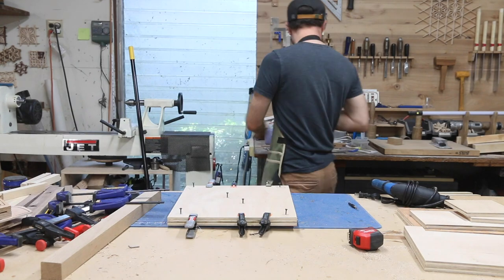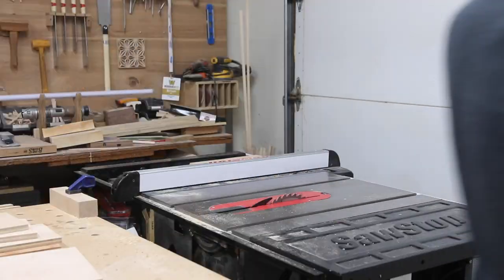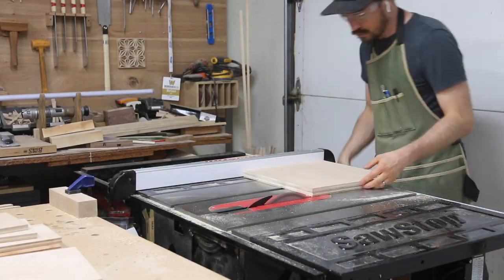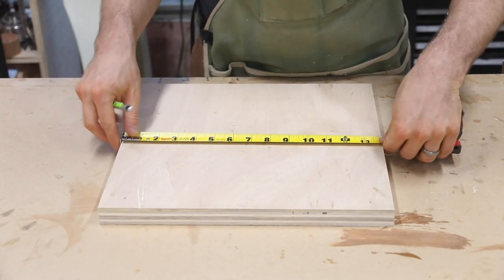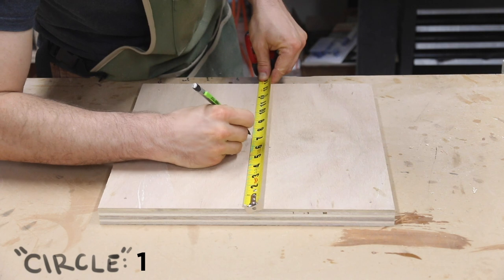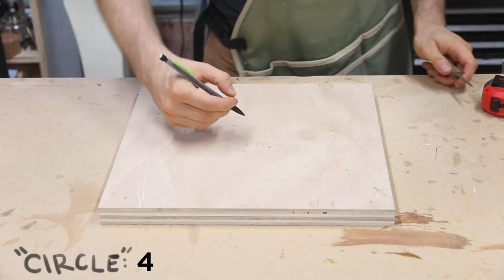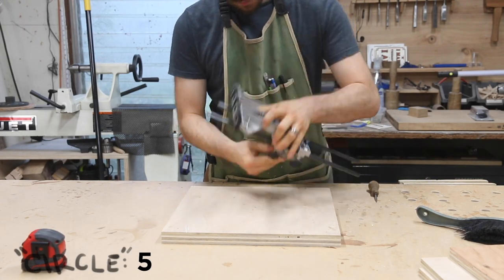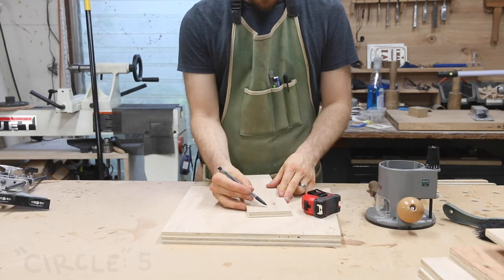After letting the pieces dry overnight, I cleaned up the edges of the disc blank and the table. For the disc, I need to cut a perfect 12-inch circle. I measured and marked the center of my disc blank to prepare for cutting the circle. My method of choice for circles this large is with a router and a circle cutting jig. I do have a fancy circle cutting jig that requires me to completely disassemble my edge guide, so I decided to just whip up a simple one instead.